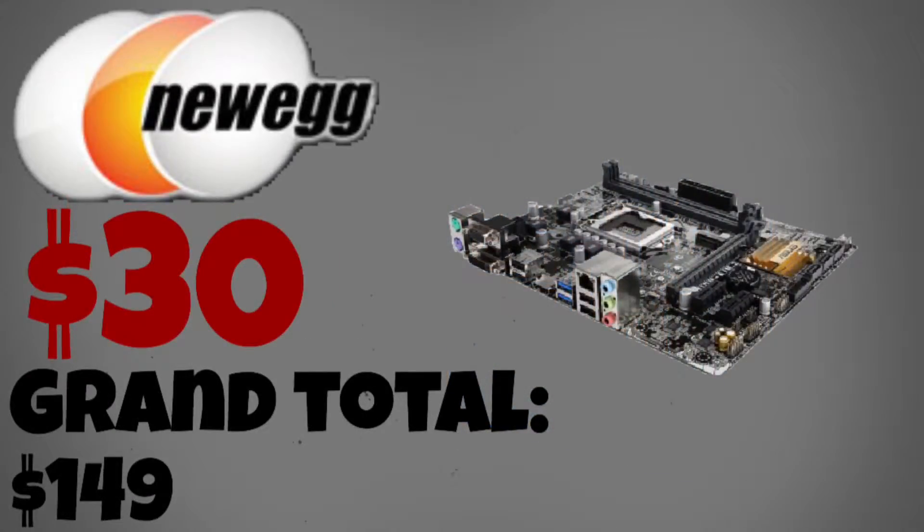The next part of this PC is the motherboard. It costs $40 on Newegg but using a mail-in rebate you can knock it down to $30. The motherboard comes with USB 3.1 and even an M.2 slot. The only bad thing is that it's not a Z170 or Z270 chipset, but I don't think you should be overclocking an i3-7100.